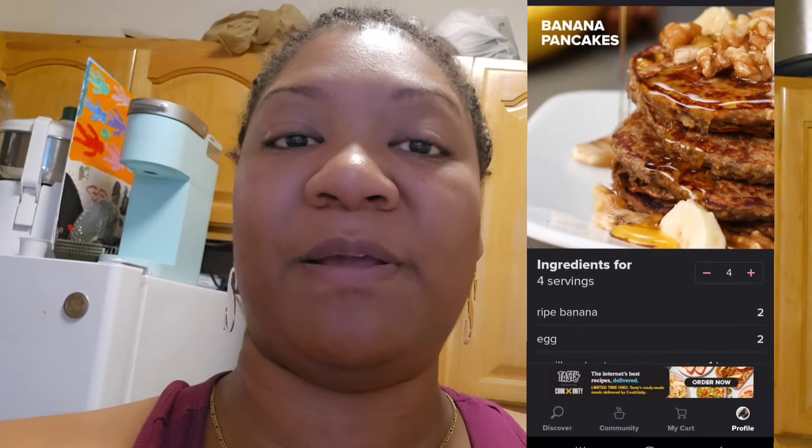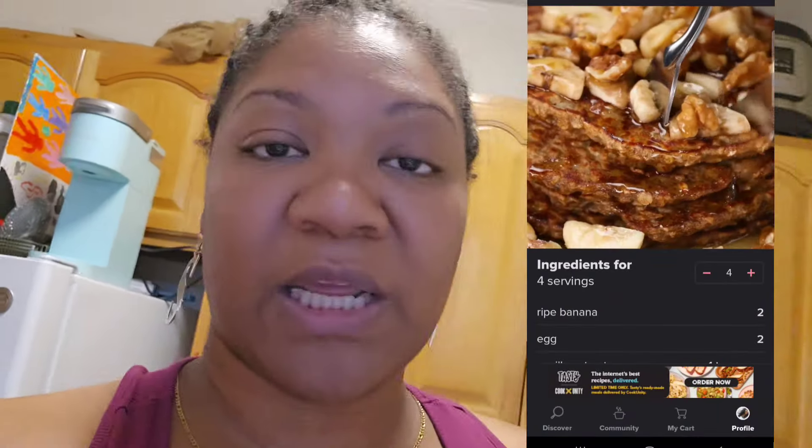Today I'm going to be making some banana pancakes. I don't know if you guys have the Tasty app — if you don't, make sure you download it because it has all types of meals on there, from healthy to unhealthy, different culture foods, desserts, even kids meals, fun meals, all those kinds of things. So this is one that I found, and I'm going to show you guys a little clip of what I'm going to be making and we're going to get it started.